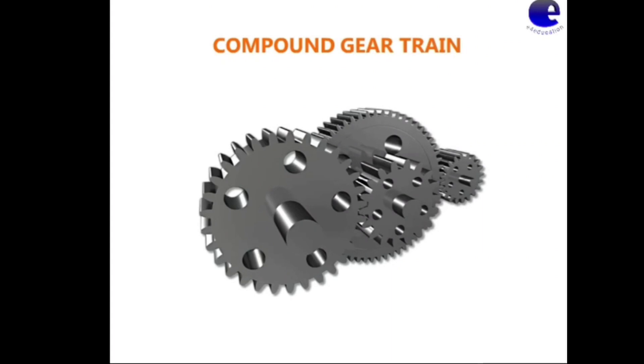Compound Gear Train. In this video, we will discuss the compound gear train.